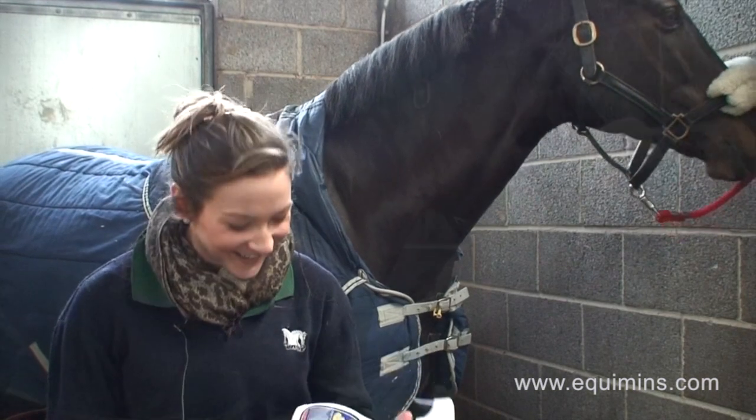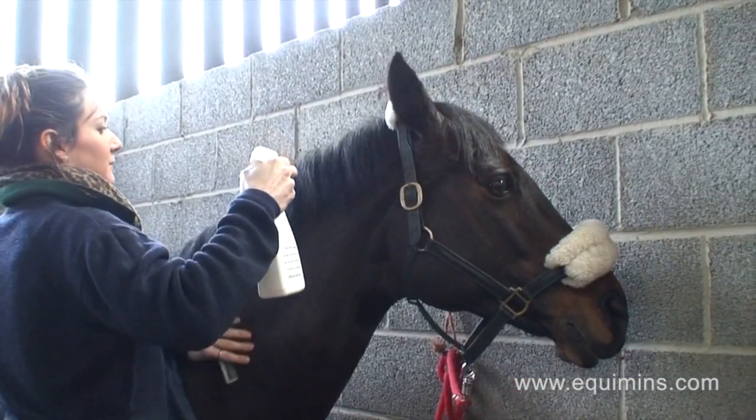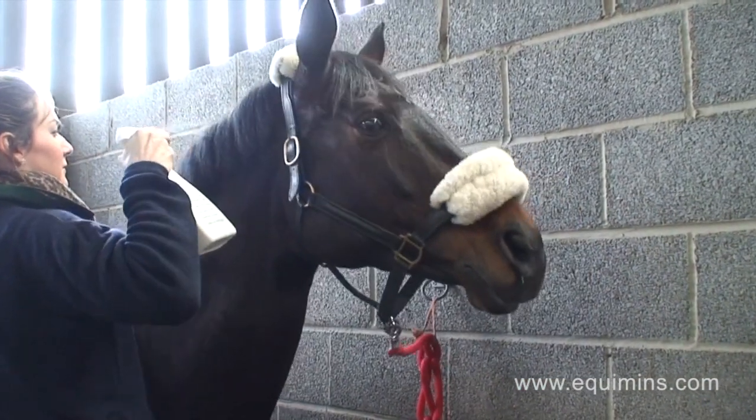Hi, I'm Abbey from Tallinn. I'm going to chat to you for a minute about the Equimins Plaiting Liquid, which I used on my mare.